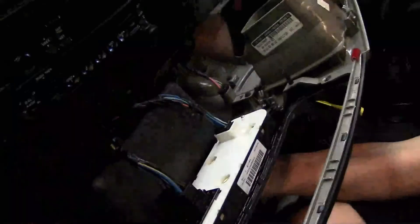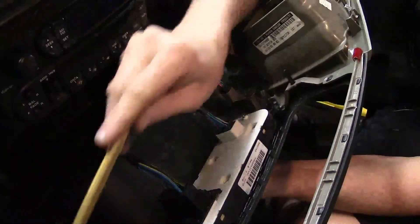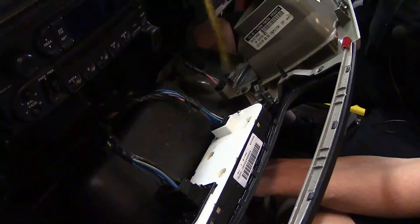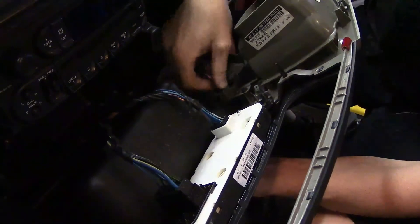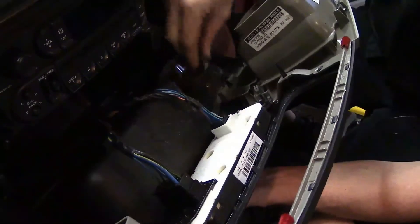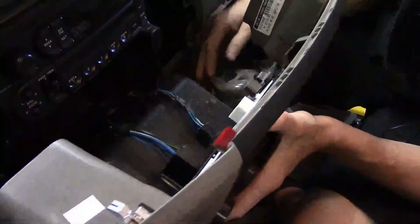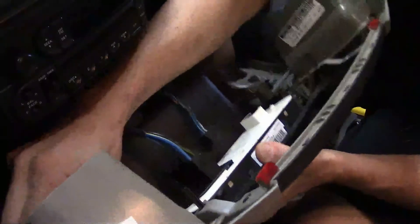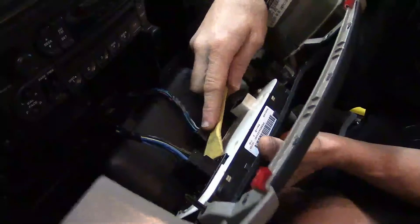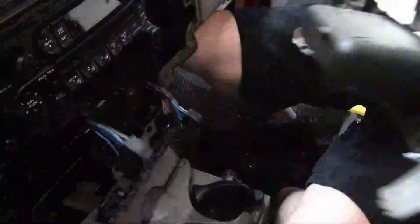We've got some connectors on the back that we need to get loose. There are two connectors that go on the back of the AC control head, one over here for the power outlet, and one that's actually a dummy plug. If it had an airbag on/off switch, there would be a switch on the back side here that would plug into it — this is just there to hold the wiring. So squeeze in on the locks and work your way around. The one that's kind of tight to get off is actually the main larger connector for the AC control head — use the trim stick to push in and pry up and out.